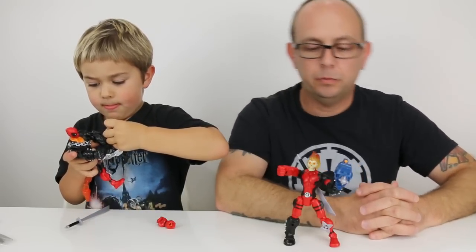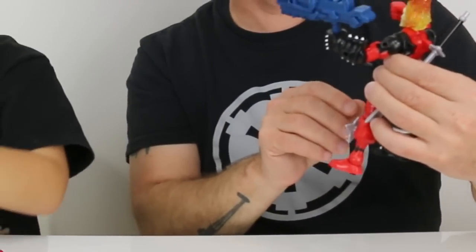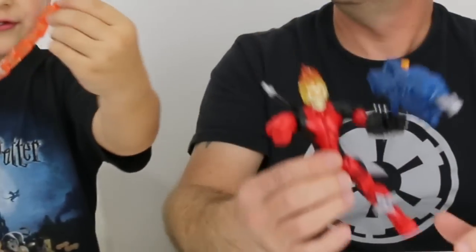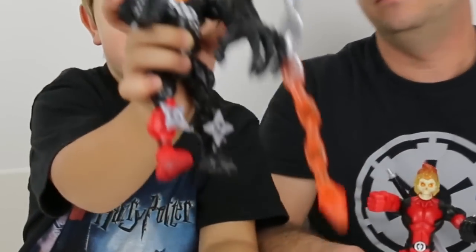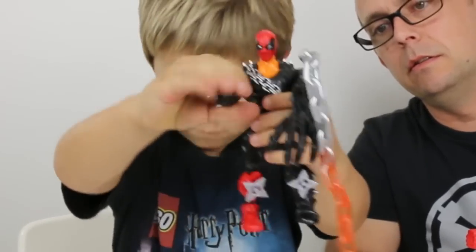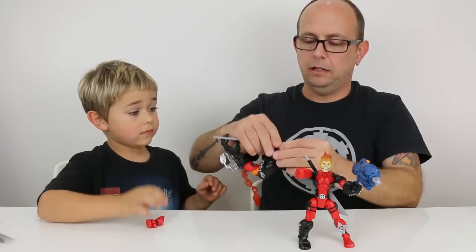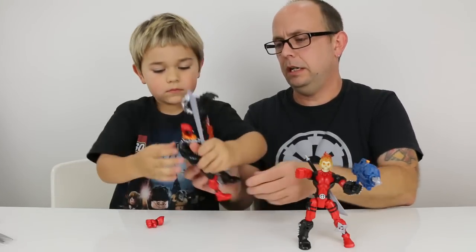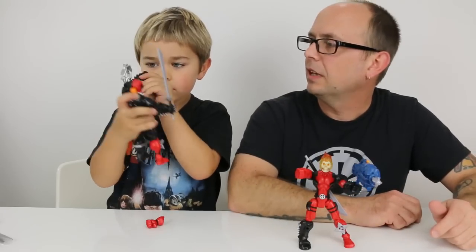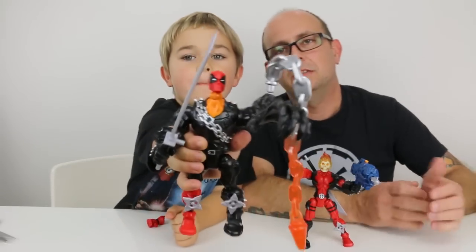The Deadpool head on there looks pretty cool actually. But I think this head looks really pretty good on Deadpool. Here he is — wait, my sword. Oh, you almost had it there. There we go. That looks pretty cool, I like that set up. That looks cool.